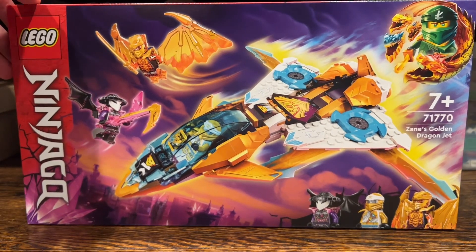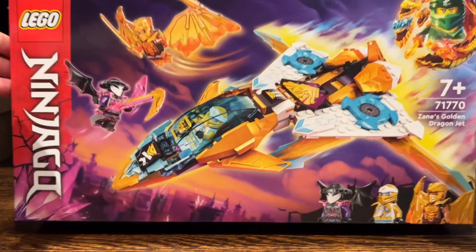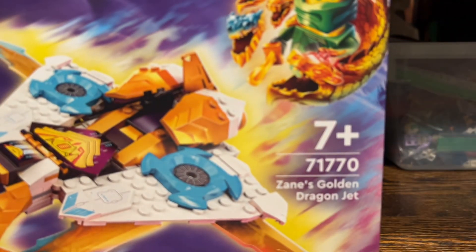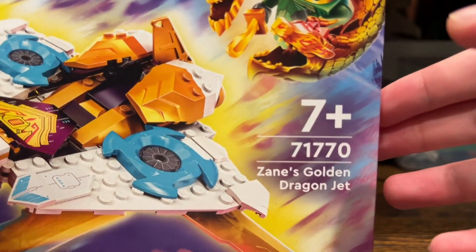The first set I'm going to be taking a look at here is set number 71770, Zane's Golden Dragon Jet. It's recommended for ages 7 and up. It has 258 pieces and this set is about 30 euros, so that's about $30 US.